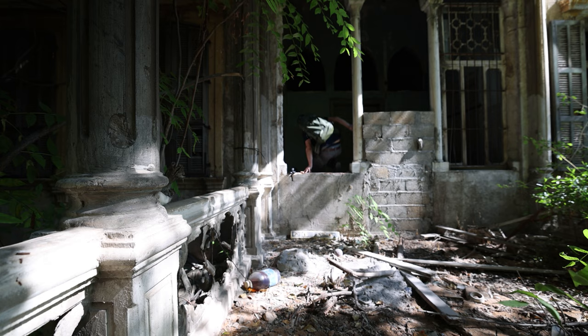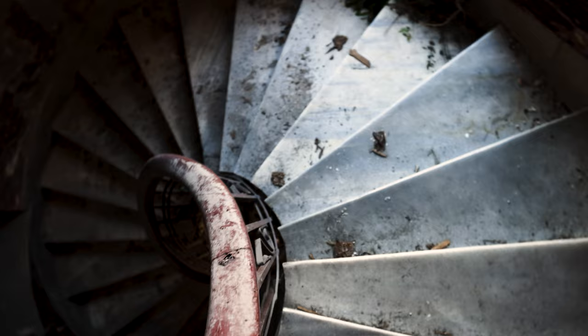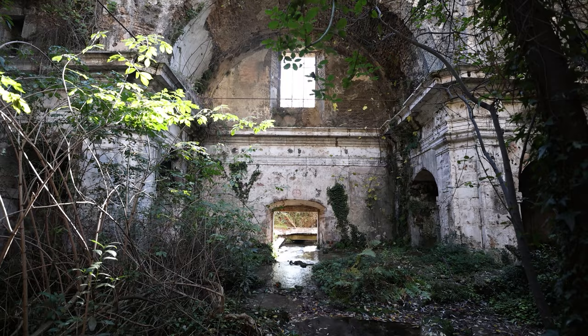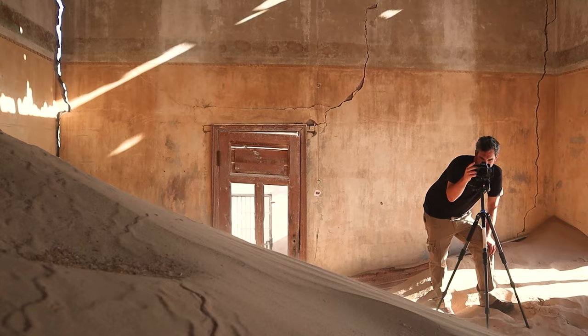For those of you who don't know who I am, my name is James Kirwin. I'm an architecture and interior photographer from the UK that is now based in Istanbul. I love shooting heritage, abandoned places, relics, ruins, hidden gems and ghost towns, as well as off-the-beaten-path locations all around the world.